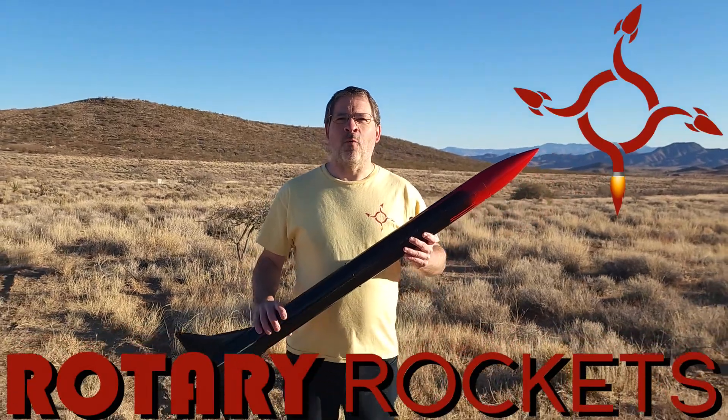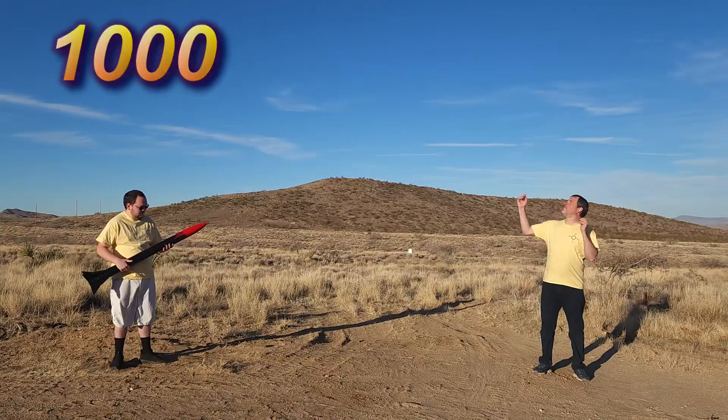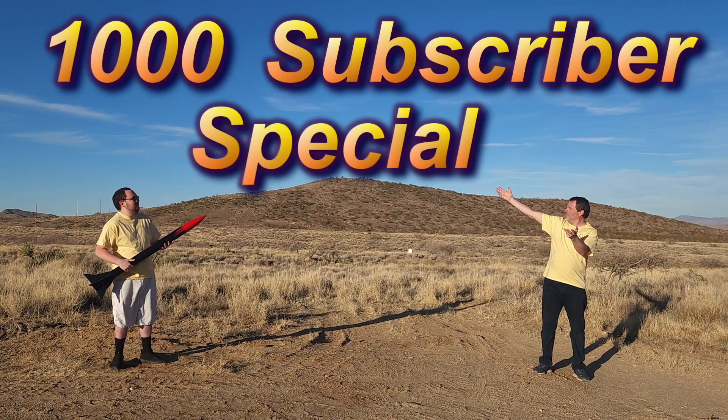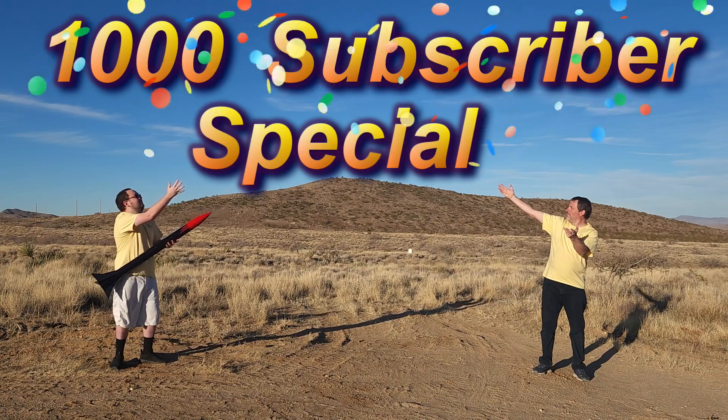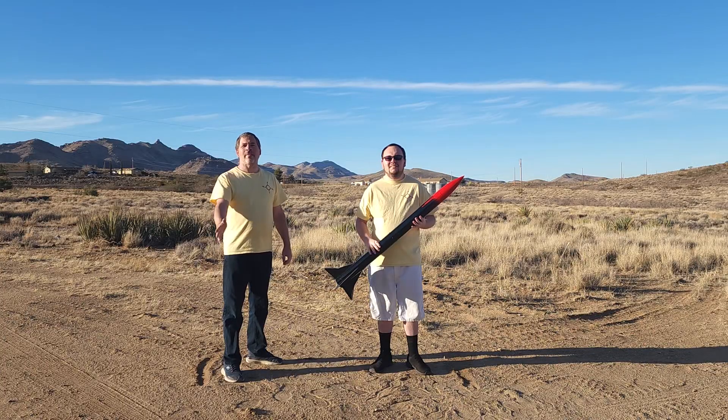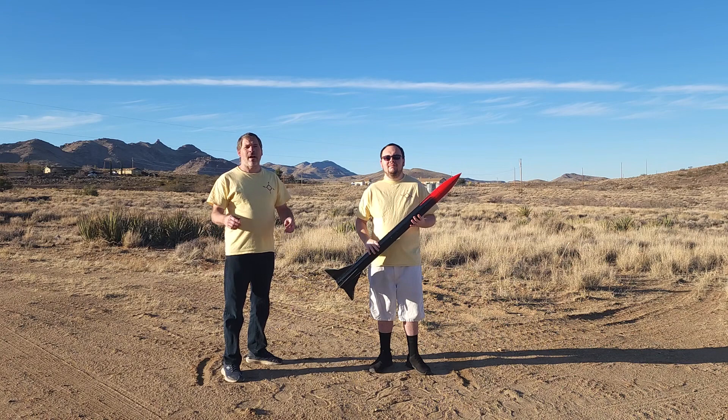Welcome to Rotary Rockets and welcome to our 1000 subscriber special. We want to give a big thanks to everybody who's watched our videos, all our subscribers, everybody who's given us a like or a comment. Thank you so much. We have so much more to show you and we'll only grow from here.